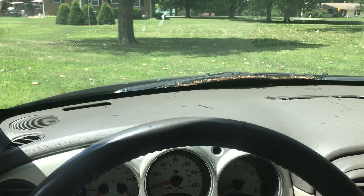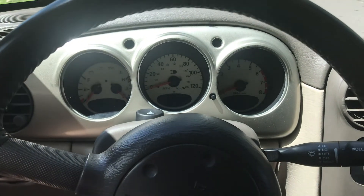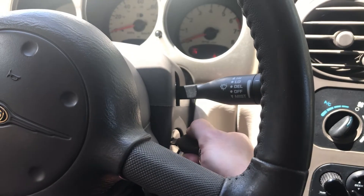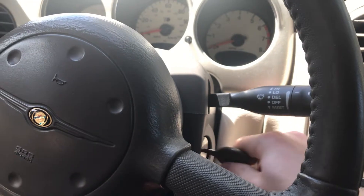Hi and welcome to another video. Today I'm going to be showing you how to change the starter on this PT Cruiser. Maybe you think your starter is bad and you're not too sure if it is. The reason I know it's the starter on this car is because I tested the battery, and from there I went to the starter because whenever I turn the key in the ignition, absolutely nothing happens at all.